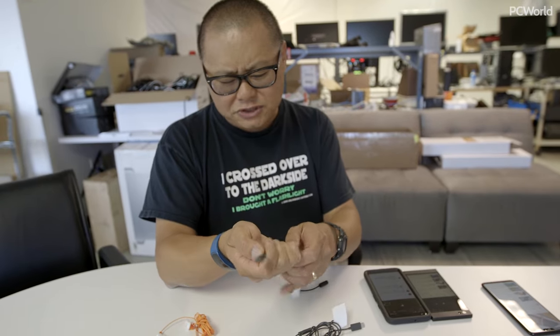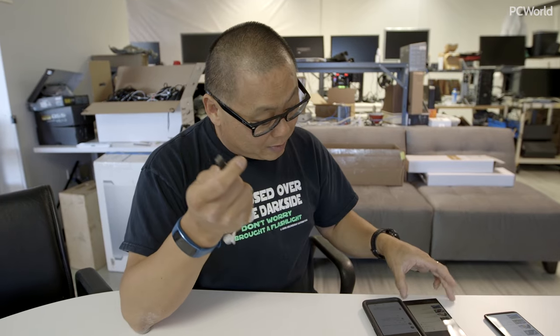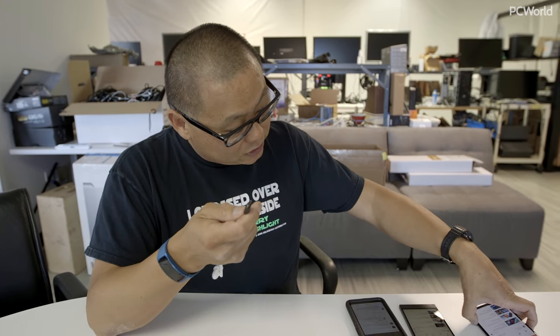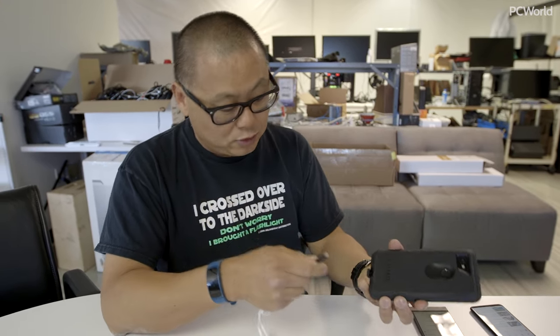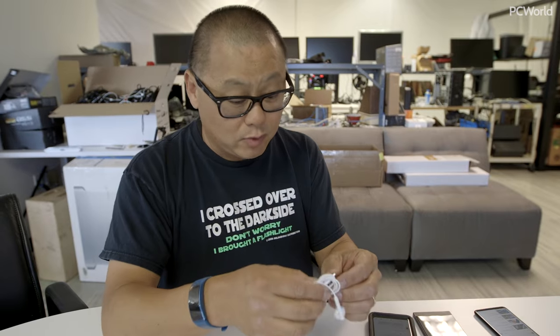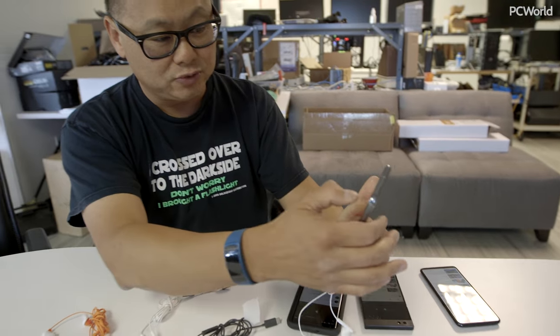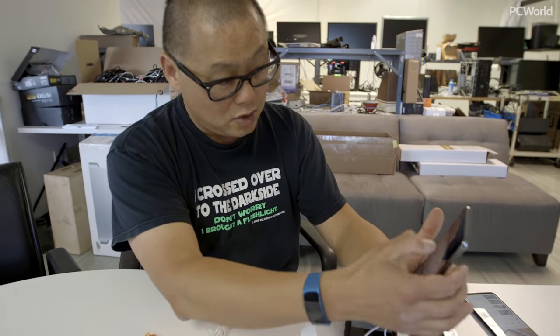Let's try a Lenovo dongle that came with a Z2 Force. We're going to plug it into the Pixel again — not working. The Huawei one will work, and plugging it into the G7, which is digital — works perfectly.